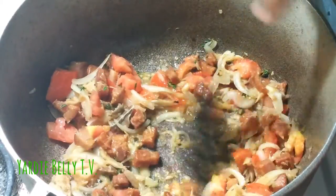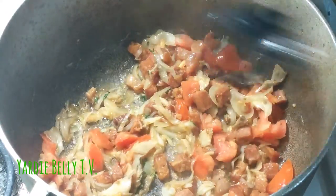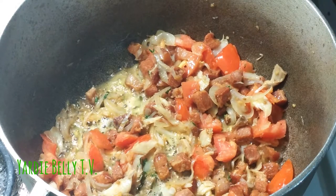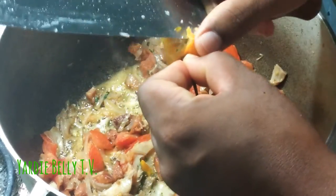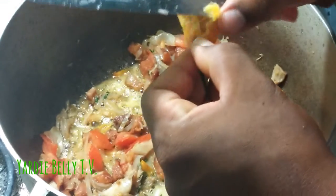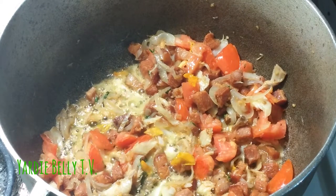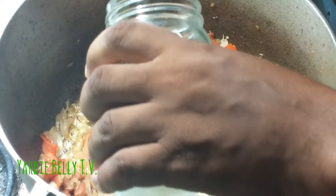Now I'm going to get some scotch bonnet. We keep the scotch bonnet in the freezer so it doesn't spoil too quickly. Here we have half a scotch bonnet — I'm not going to use the whole half because my wife doesn't like too much pepper. But this is a dish where you really want to taste the pepper, so I'm going to put a little bit in. Also adding a little bit more coconut oil.